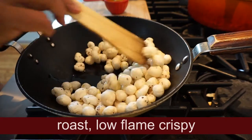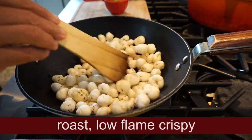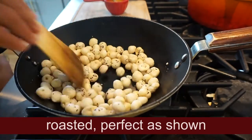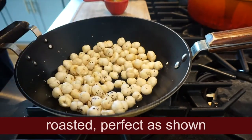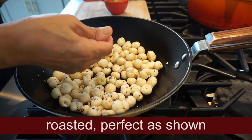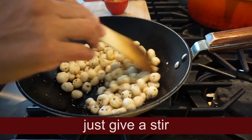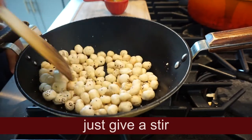We must mix the pan so that we can make 9 cups. You take the pan so that you can make it. Let's mix that. Now, if you make a mix, we're going to mix it.